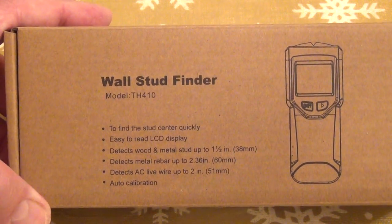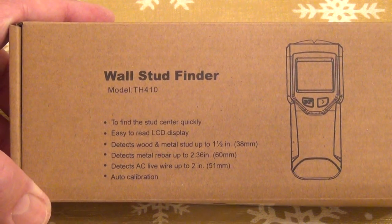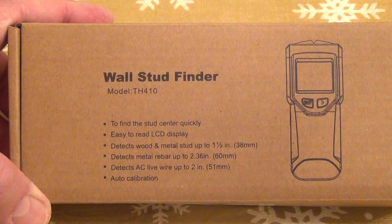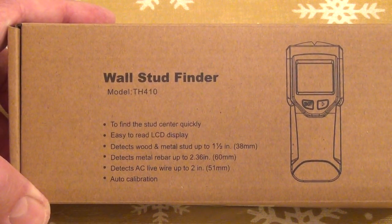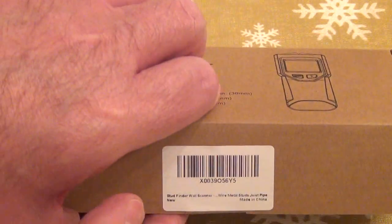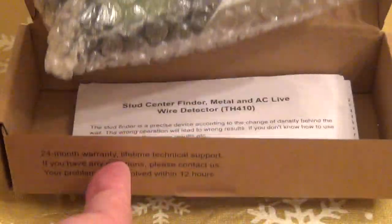Welcome back to my channel. Today we're going to look into this wall stud finder, model TH410, from Amazon. I acquired this during Black Friday at a good price. I did already cut the seal.